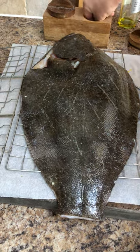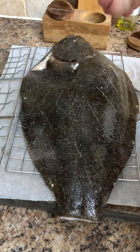Sprinkle it with a touch of salt — you won't need a lot on this — and we're going to serve this with a really punchy sauce.